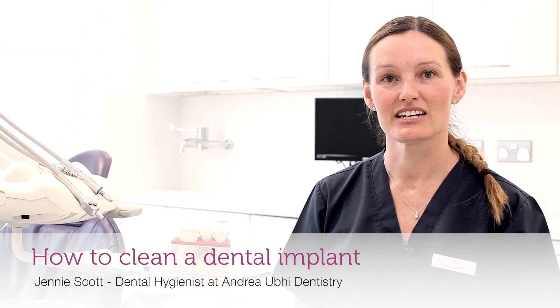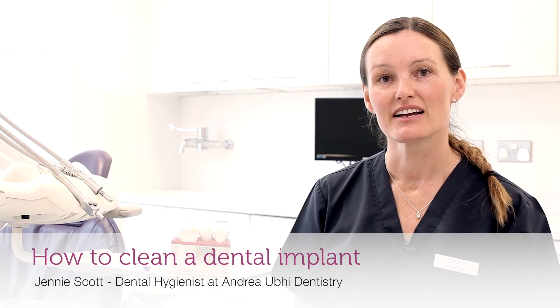Hi, I'm Ginny Scott and I'm a dental hygienist at Andrea Ruber Dentistry, and today I'm going to be talking about how to clean a dental implant.